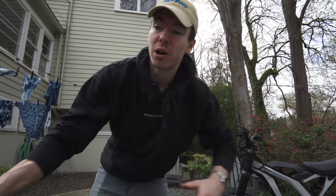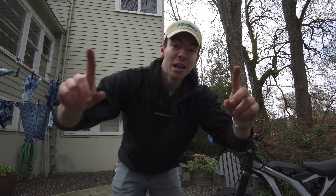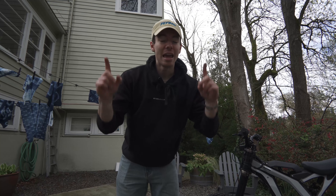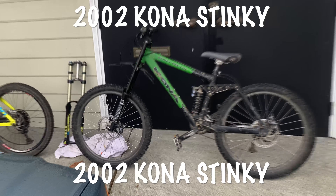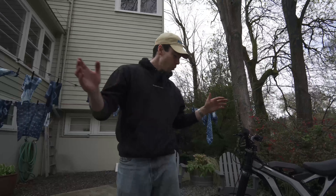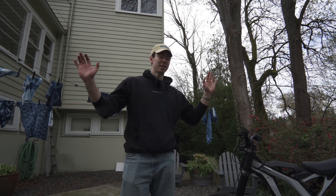Also, the previous owner gave me the stock fork that came on the bike as well. Not only that, the owner also gave me a complete 2002 Kona Stinky. I don't know why, but the Kona Stinky was always my dream bike as a kid. That bike I'm keeping — I'm not selling it. That bike is priceless.